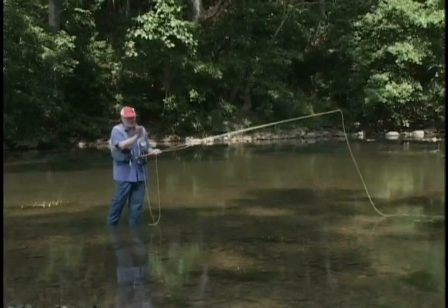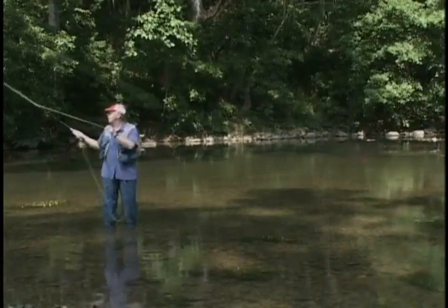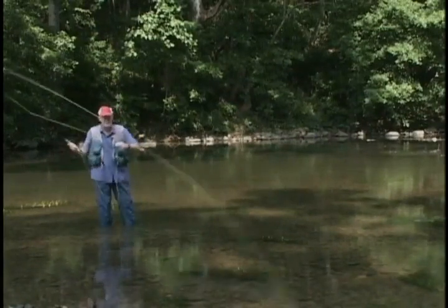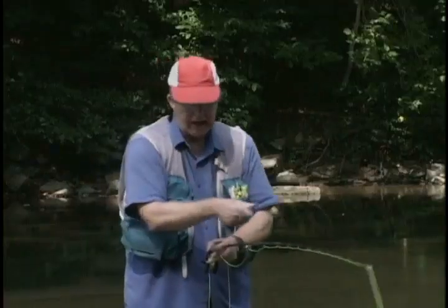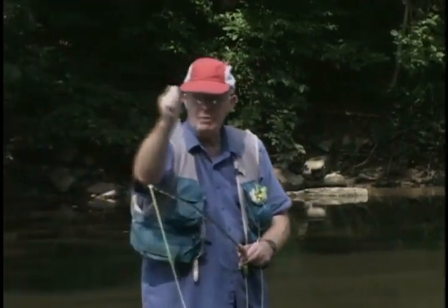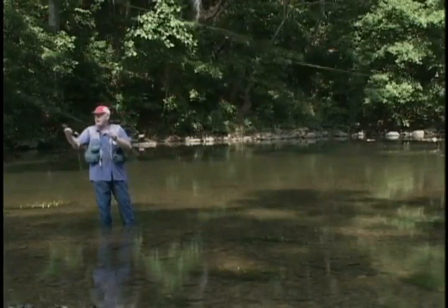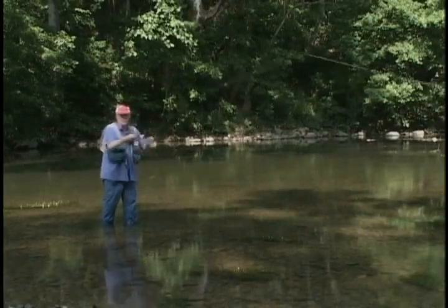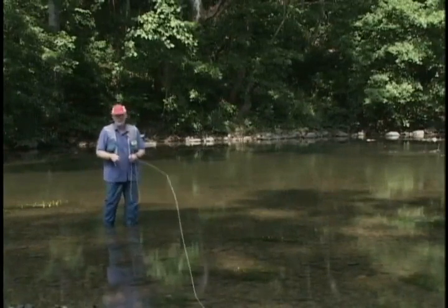Frequently you may see a bass chasing minnows and have tree limbs behind you preventing the back cast in that direction. The change-of-direction cast will let you present your fly right straight in front of you. In essence, I'm coming up and making basically the back cast upstream, then I turn my thumb over and go in the new direction. I'm picking it up making the standard back cast as if casting up the stream, but at that point I turn and go in the target direction. The rod tip leads the line — all I have to do is point the rod tip.